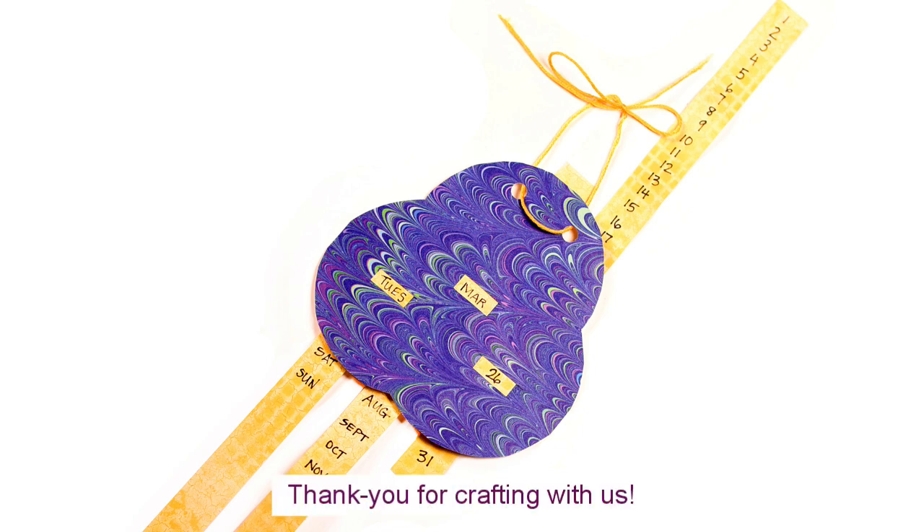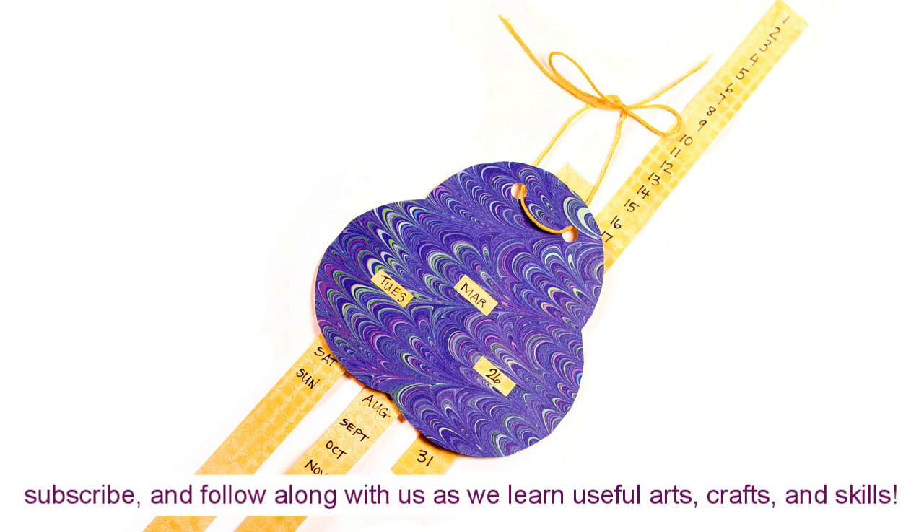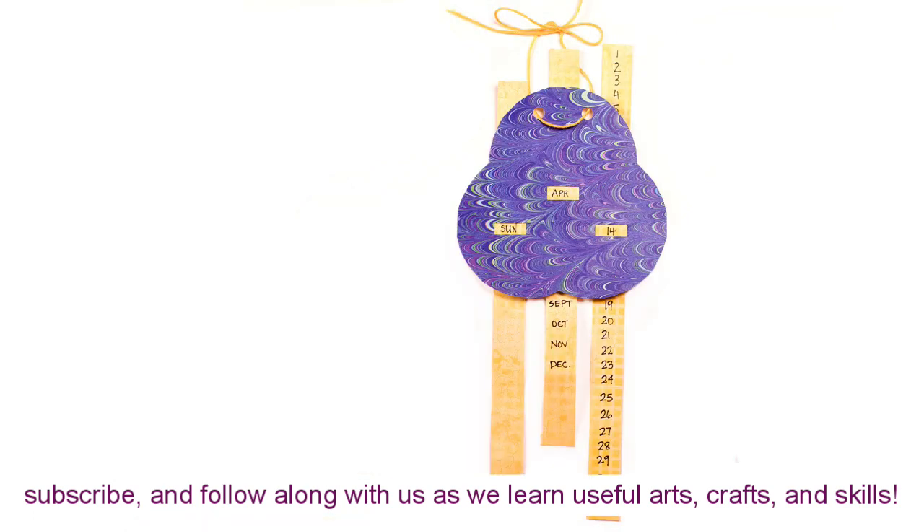Thank you for crafting with us. We'd love if you head back to the channel, subscribe, and follow along with us as we learn useful arts, crafts, and skills.